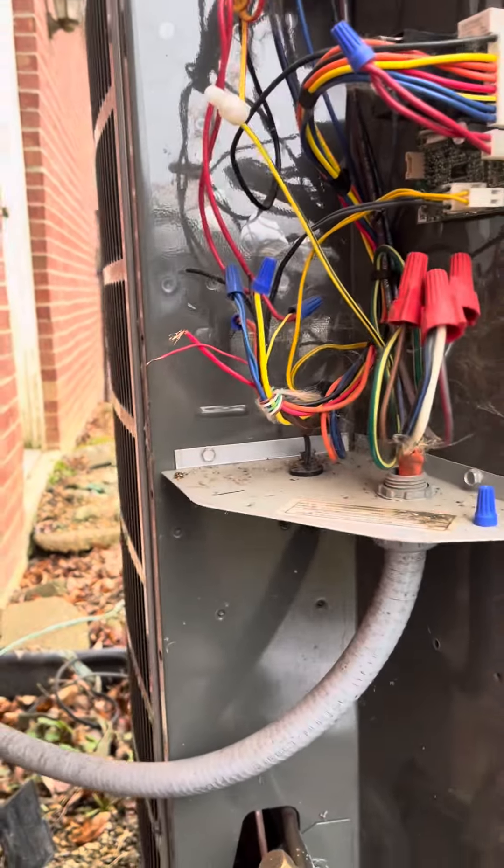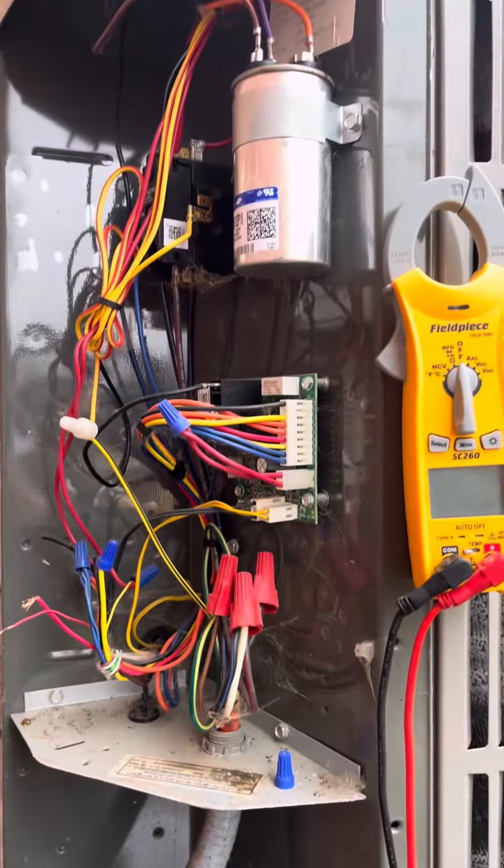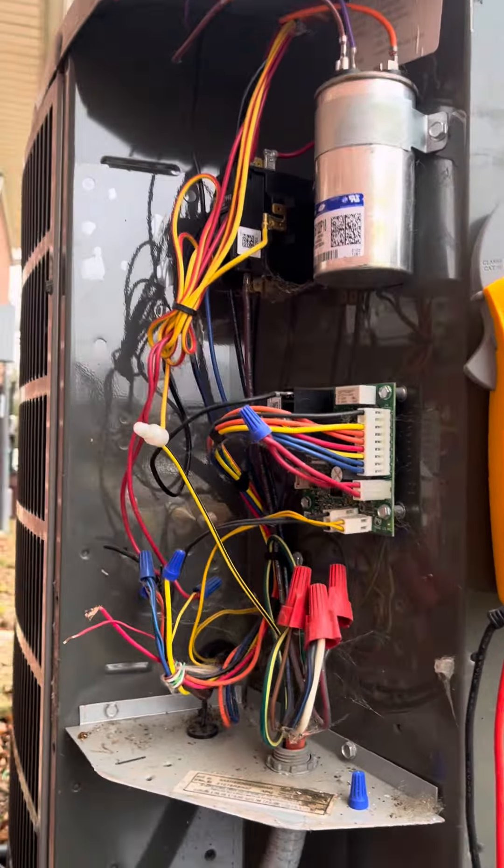Hey guys, I'm out here diagnosing this American Standard heat pump and the issue is it is not going to defrost for long enough. It is icing up around the bottom, and even after the defrost cycle it doesn't completely get rid of the ice around the bottom.